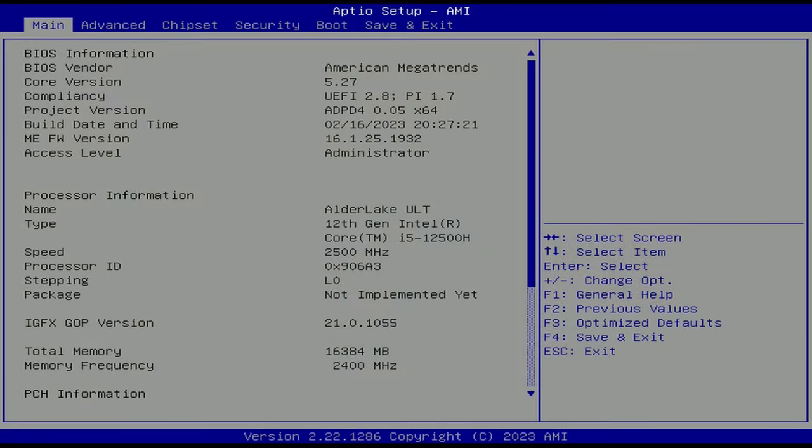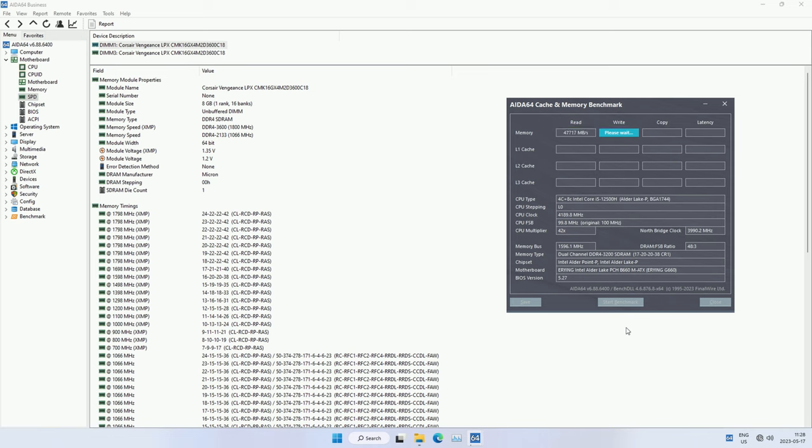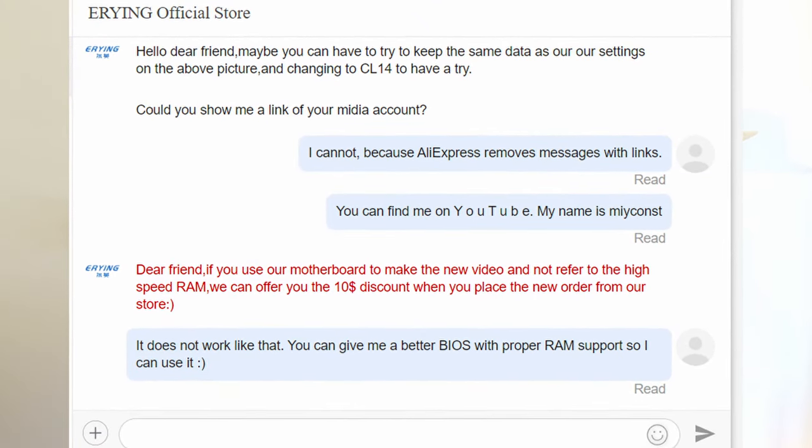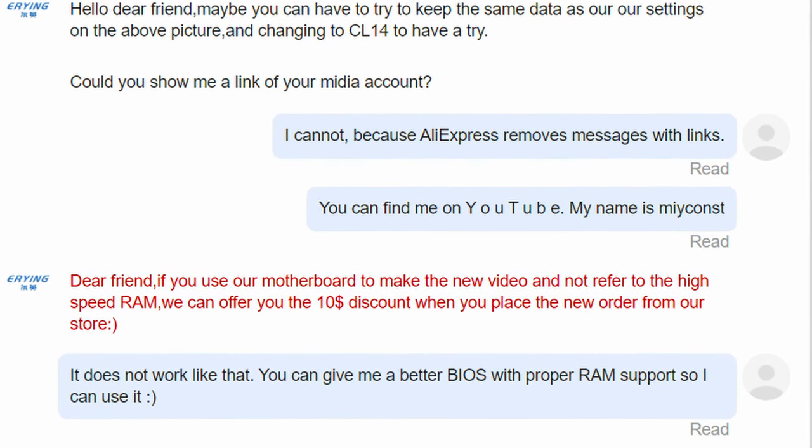The next big disappointment is memory compatibility. Even though the motherboard supports DDR4, I was not able to start it with any of my DDR4 kits if I enabled the XMP profile. I tried DDR4-3200 and DDR4-3600 memory kits and none of them started with XMP settings. The best I could achieve was with Corsair DDR4-3600 CL18 and DDR4-3200 CL17. When I asked the AliExpress seller if they had a better BIOS with better memory compatibility, they offered me a $10 discount if I did not mention this problem on my YouTube channel. I rejected that offer and am now telling you about this and other problems.